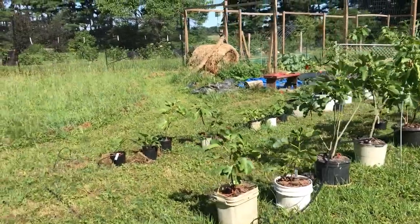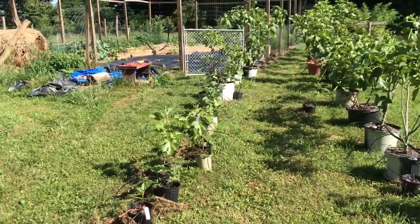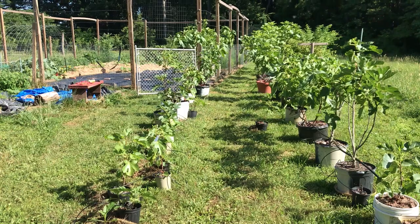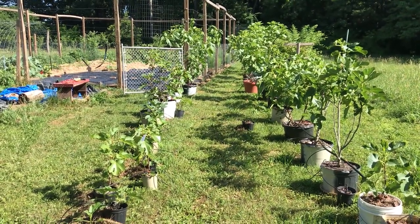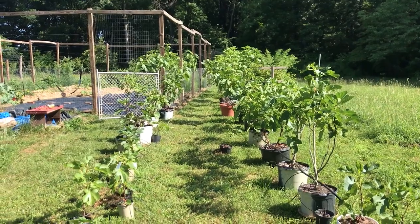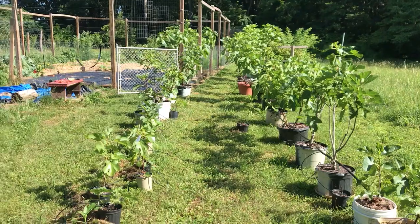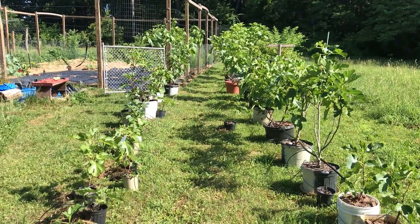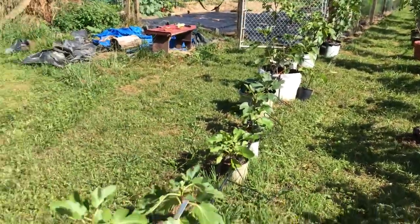I tend to keep container trees for varieties that take longer to ripen and that are not as cold hardy compared to the trees I have growing in ground. These are more the elite varieties that I grow for flavor — maybe not so much for production, although some of them are quite productive — but just varieties that I like to have that just won't do well in the ground here.